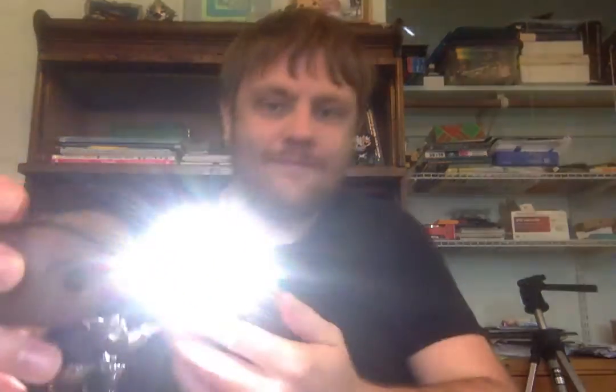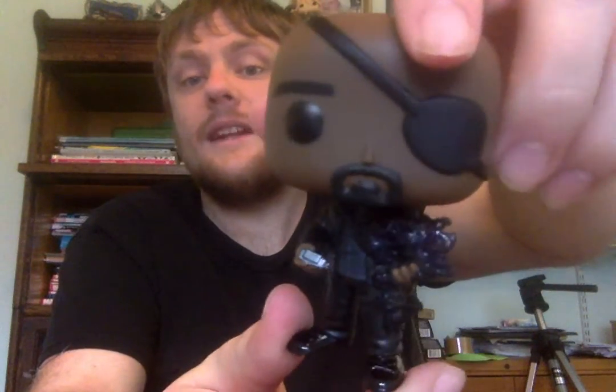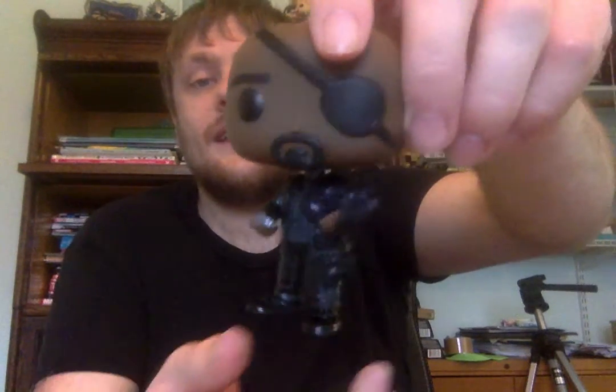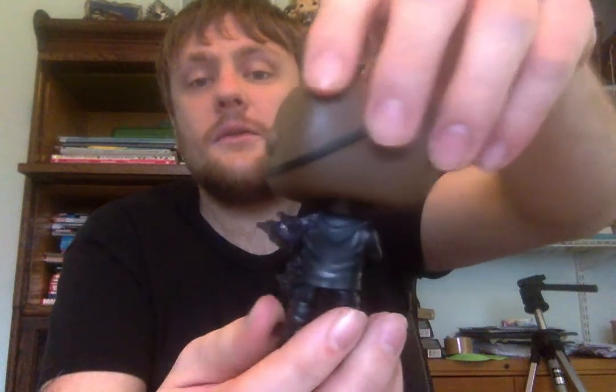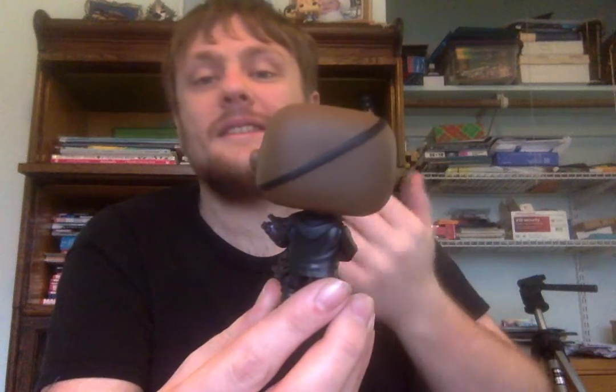Oh, this detail is amazing! The dusting part of the pop is translucent — I'll use my phone to show you — to make it look like real particles. The detail on this is just amazing. I never thought we would get a pop that would represent a Marvel character disintegrating, and they could make a whole series out of this alone — of Marvel characters disintegrating after the snap, like Bucky, Groot, Black Panther, to name a few.